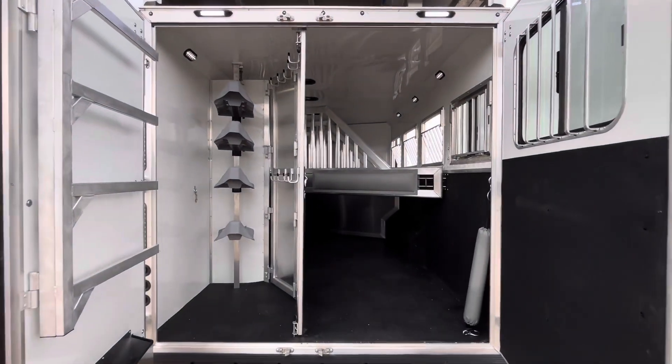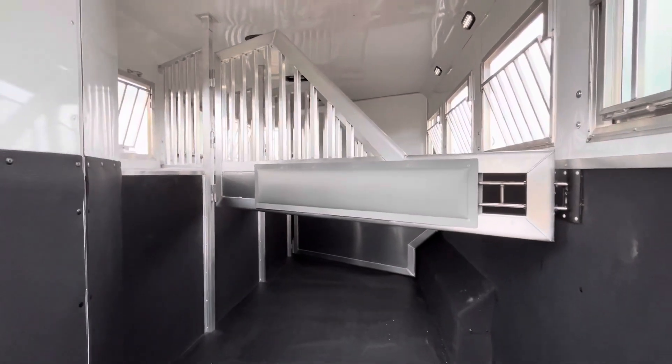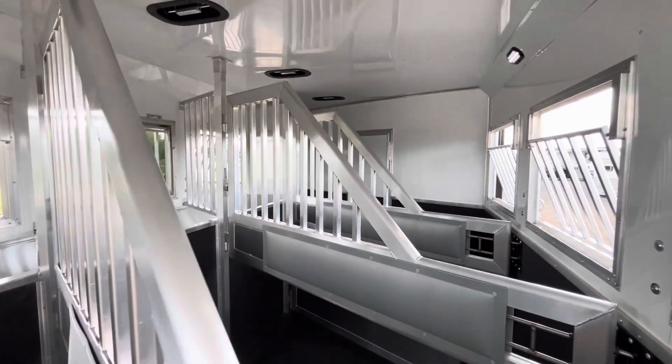Coming into the horse area, you're going to have load lights up top. There's that collapsible rear tack, but inside you're going to have the open airflow dividers, padded dividers with the slam latches, mangers, pop vents, and extra lights inside.